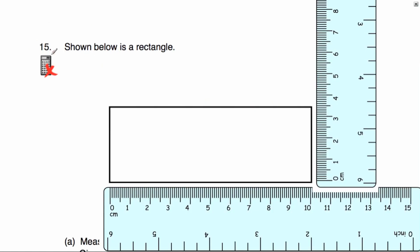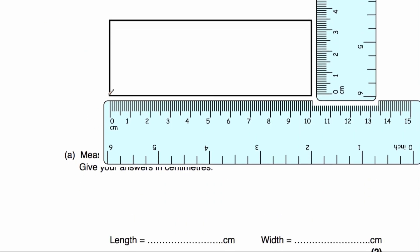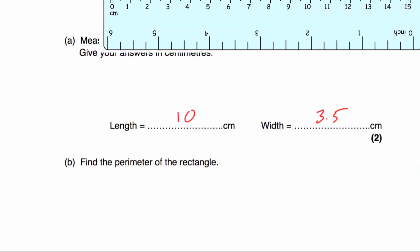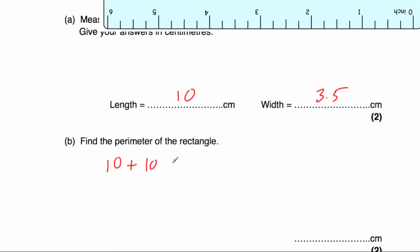Question number fifteen: shown below is a rectangle. We've been asked to measure the length and the width. The length goes from 0 all the way up to 10 centimetres, so that's 10 centimetres. The width starts at 0 — 1, 2, 3, 3.1, 3.2, 3.4, 3.5 — so 3.5 centimetres. Part B is to find the perimeter. The perimeter is 10 + 3.5 + 10 + 3.5. Ten plus 10 is 20, and 3.5 plus 3.5 is 7, so 20 plus 7 equals 27 centimetres.